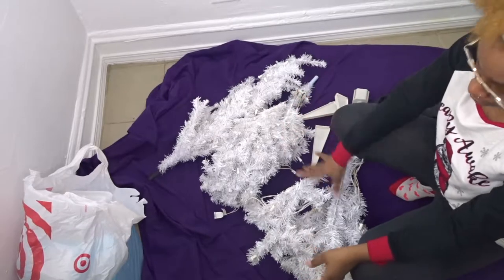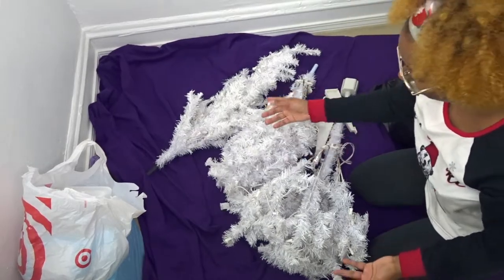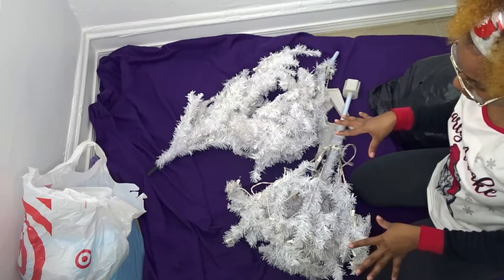The tree is in a bag because the box got destroyed, so I put it in a bag. I was going to try to do it outside but it's raining, so I'm going to do it in here. I put a sheet down on the floor. I don't need to worry too much about the lights because half of them aren't going to work anyway. I think I'm going to do it piece by piece.